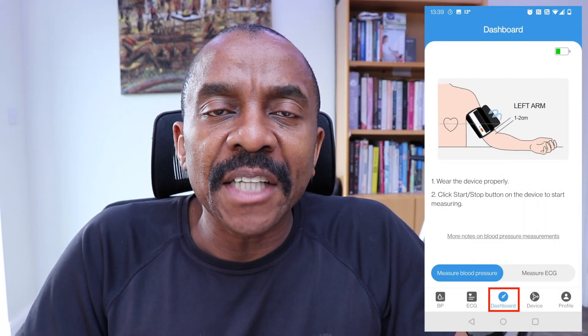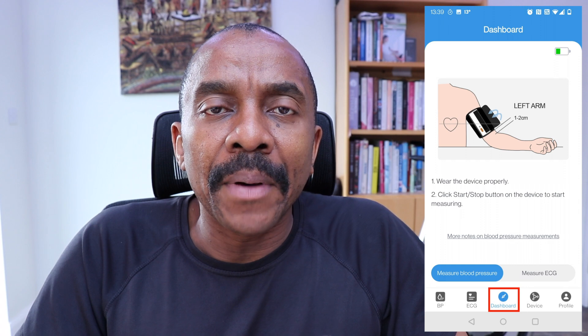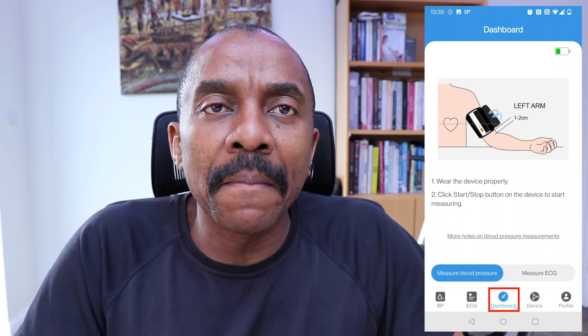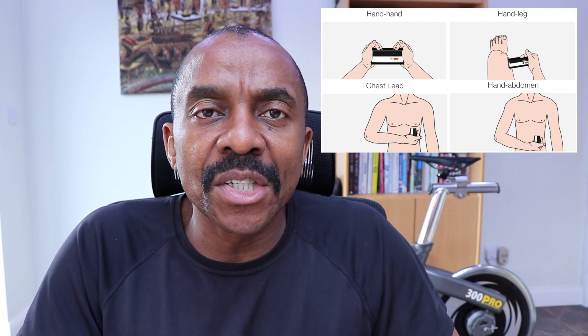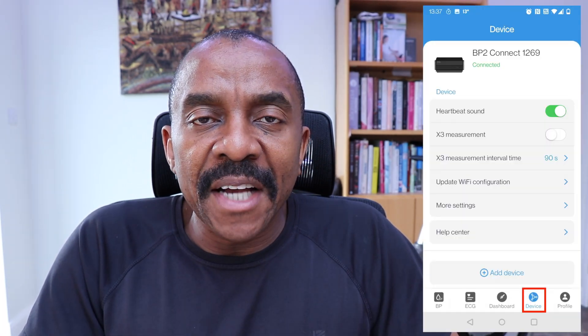As you can see, it's very easy to assign someone's name to a particular reading, which makes it a lot easier to use. When you tap on the dashboard icon on the app, it will display how best to take your blood pressure reading. If you select measure ECG, it would display the four screens in which you can take an ECG reading, one of which I previously demonstrated.